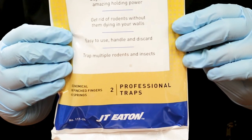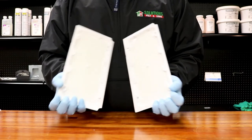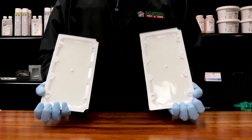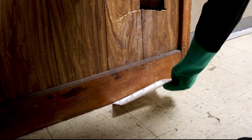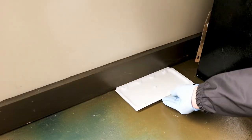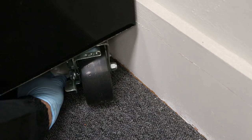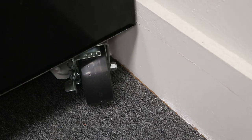Stick'Em glue trays come two per package and are ready to use once the package is opened. Simply pull the trays apart and place them where you've noted high pest activity. Place them along the wall, close to entry points like doors, or near heat sources and electronics like behind your refrigerator. The Stick'Em glue tray's flat design even allows it to be placed underneath furniture for more discreet trapping.